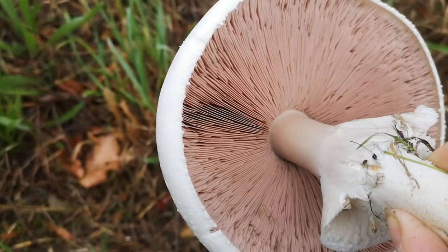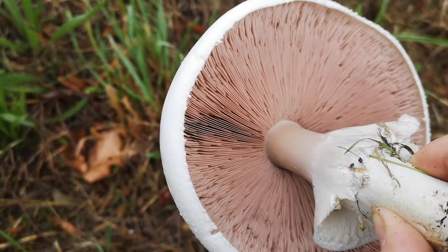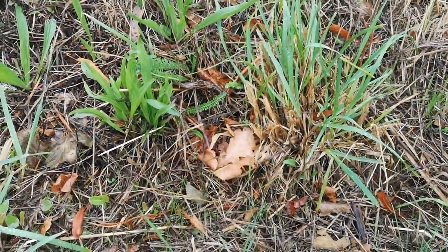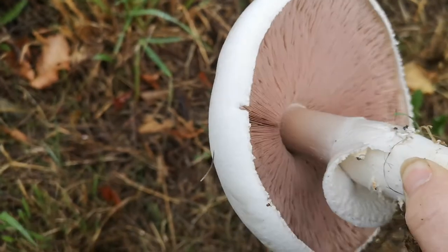Essentially this has all of the ID features of a horse mushroom. The other one is smell — sort of sweet, a little bit like aniseed.